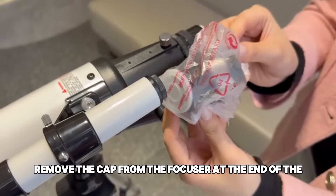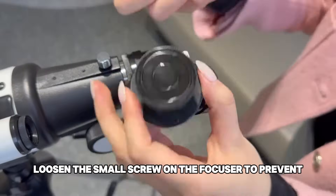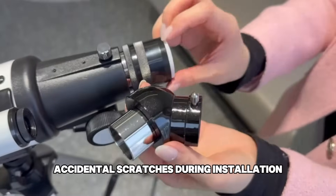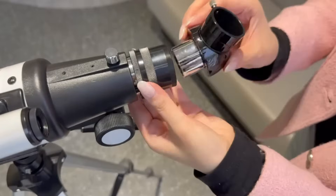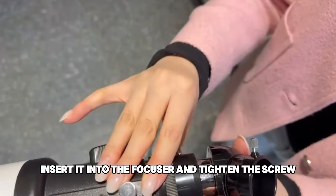Remove the cap from the focuser at the end of the optical tube. Loosen the small screw on the focuser to prevent accidental scratches during installation. Remove the cap from the diagonal mirror, insert it into the focuser, and tighten the screw.